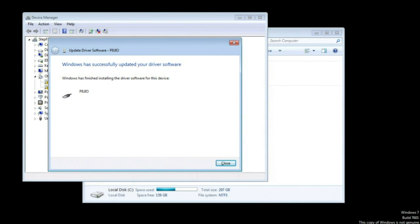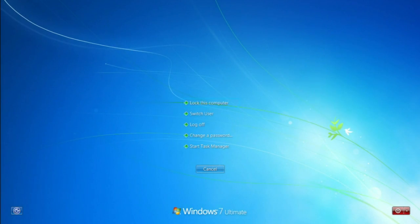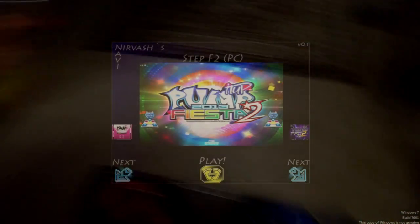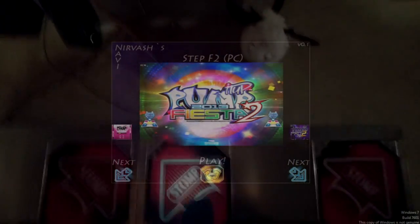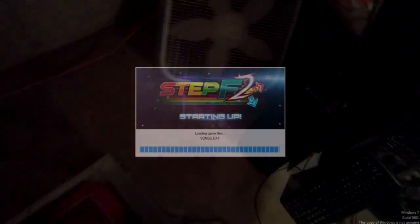The driver software is now labeled as PIUIO, so let's give it a test. I'm going to log off using my own custom loader — some of you might have something similar, and I'll probably release mine in the future. The big thing that matters is you now have lights working.